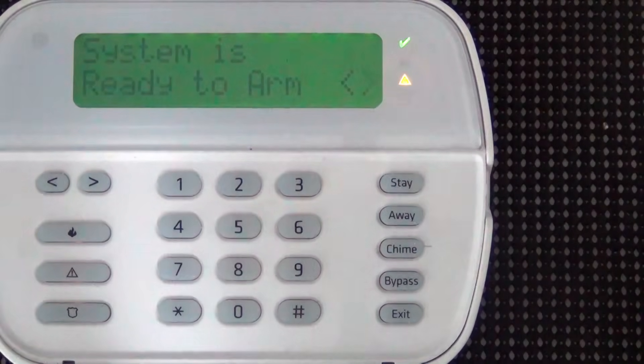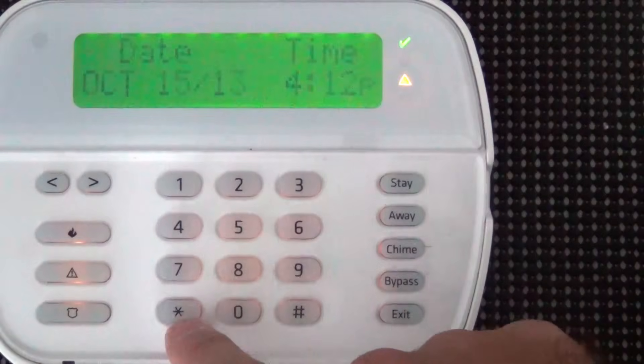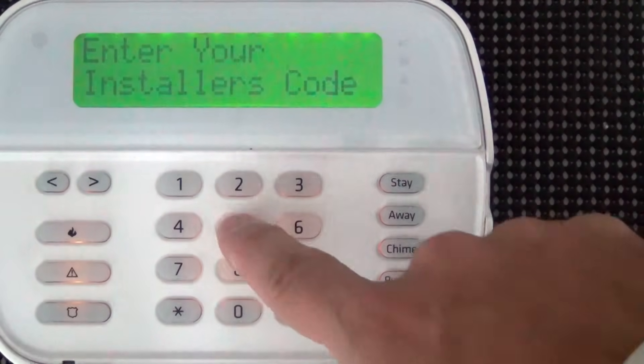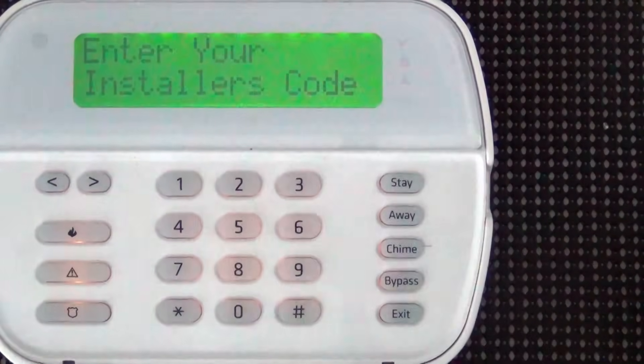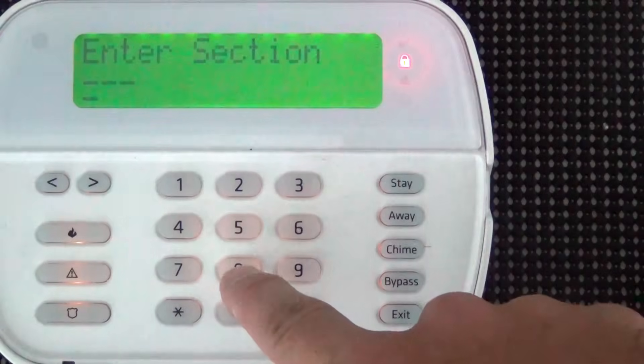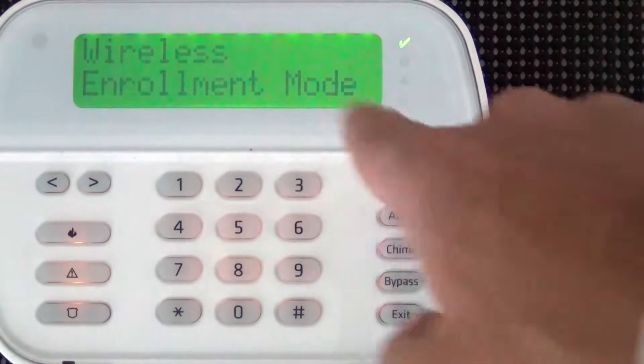To begin, we must enter into programming. I'm going to press star eight and enter your installer's code. Then it's going to ask you for a section. The wireless enrollment mode is section 898.